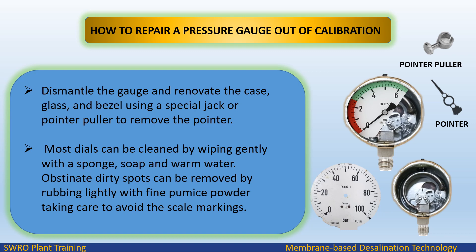Dismantle the gauge and renovate the case, glass, and bezel using a special jack or pointer puller to remove the pointer. Most dials can be cleaned by wiping gently with a sponge, soap, and warm water.